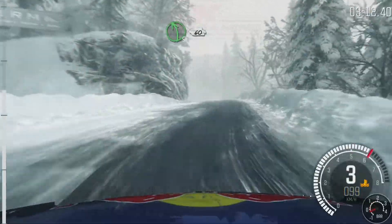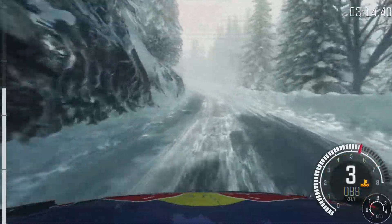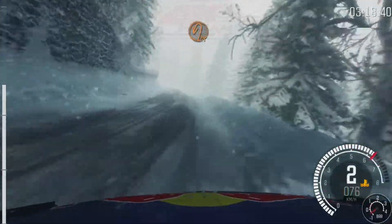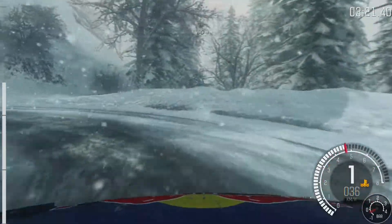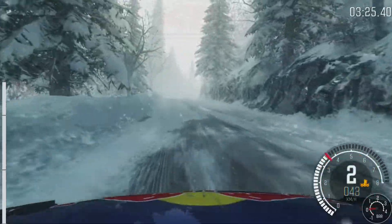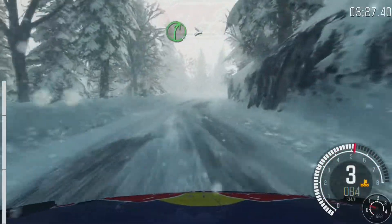Into left 5, 60. Left 4, long, over crest. Continues 80, half and left. Left 4, long, right 5, keep in. Right 5, long, tight. Right 5, long, tight. So crest, and continues.